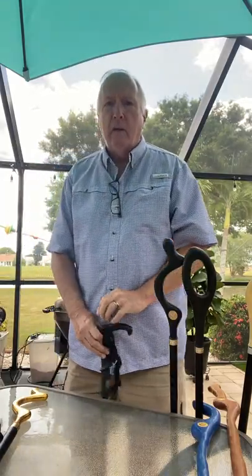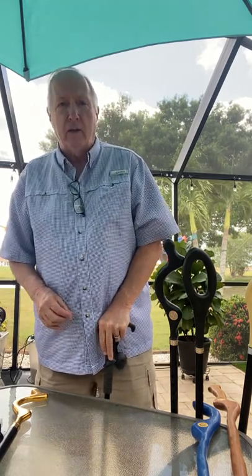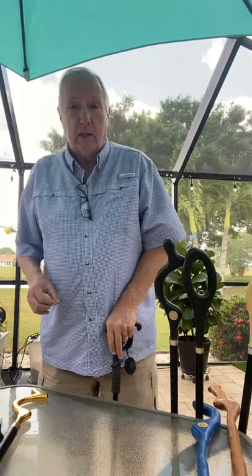When someone has a regular cane, usually they give them the cane for one main purpose: to take pressure off a joint. You got an injury like I did years ago when I tore my quad off. I had to be on crutches for a little while and a cane because I felt a little bit unstable.